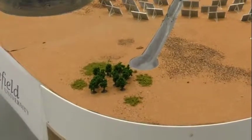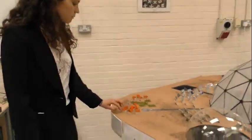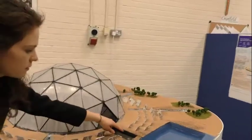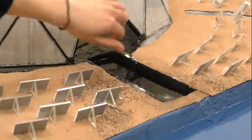Here you have the terraformation represented by the trees, and you can also see some villages illustrated in the model. In front, the inbound canal brings water from here using a pump, then through some tunnels, and it goes inside the dome.